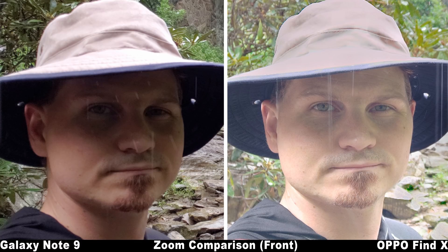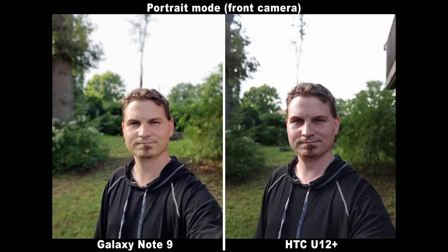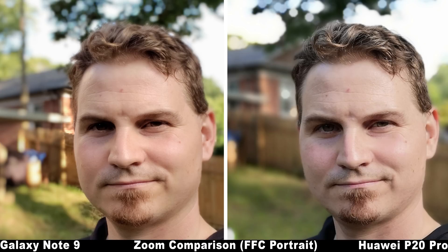Front-facing flash is awesome now too, with a really nice color and environment fill to the light, making it actually useful instead of just a last-ditch effort. Front-facing portrait, however, is an absolute mess — the edge calculation is almost always wrong, the effect looks forced and fake in every shot, and there's a layer of haze all around making the shot overly blurry. As a whole, this is just not a good implementation.